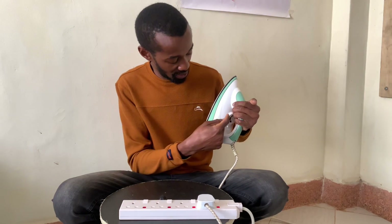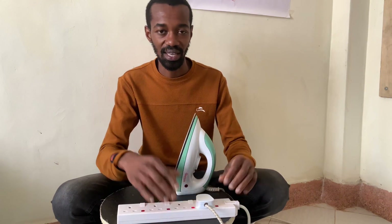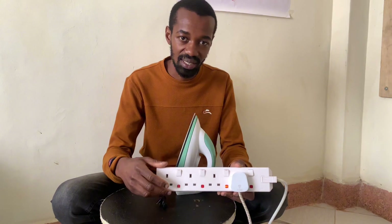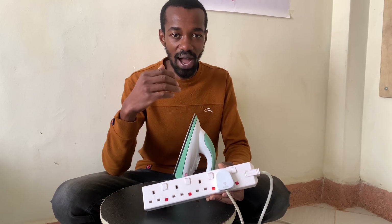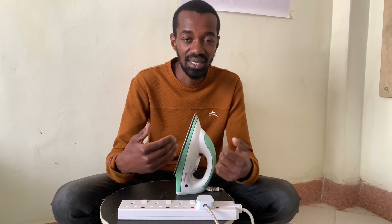Alternatively, I should wait until the indicator here is off — that means the iron box is not on and has disconnected — before I turn it off at the extension. The constant sparking caused by the heavy load drawn by this iron box has led to the damage of these ports. I'm now remaining with only two working ports, and if I don't use it the way it's supposed to be used, I will lose my extension entirely.